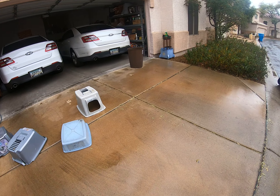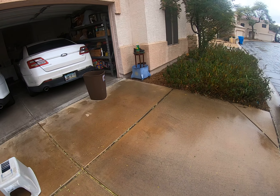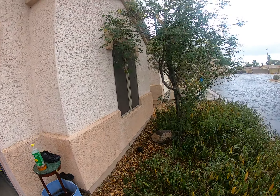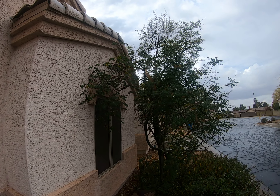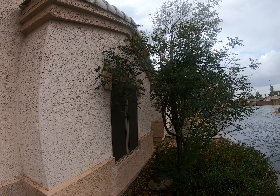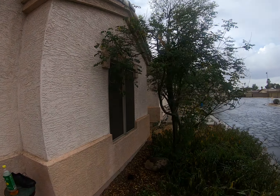And then this tree - I gotta do something with it because we're gonna paint the house. Do you see how the tree is all up against the house?